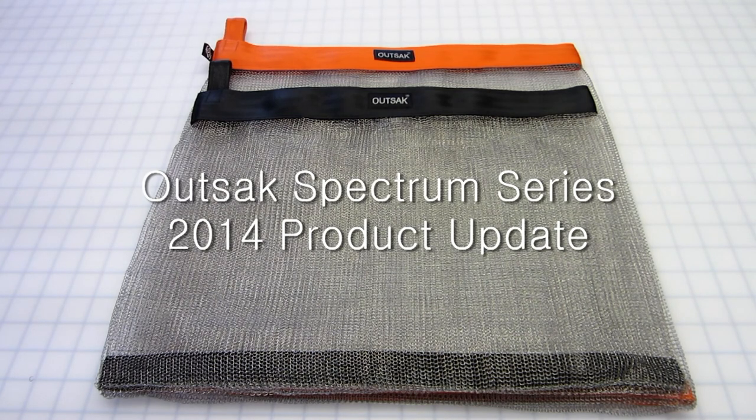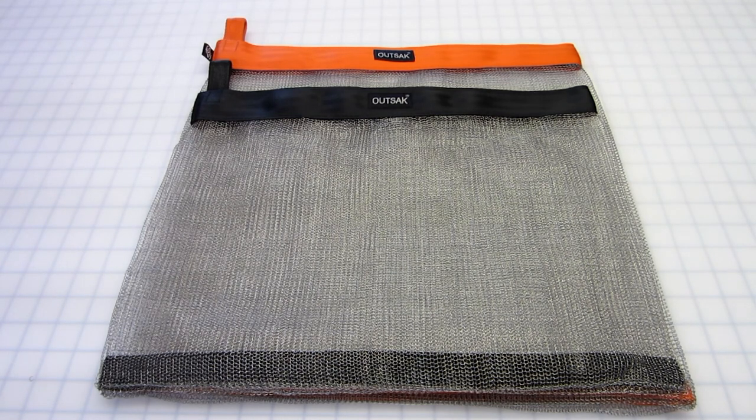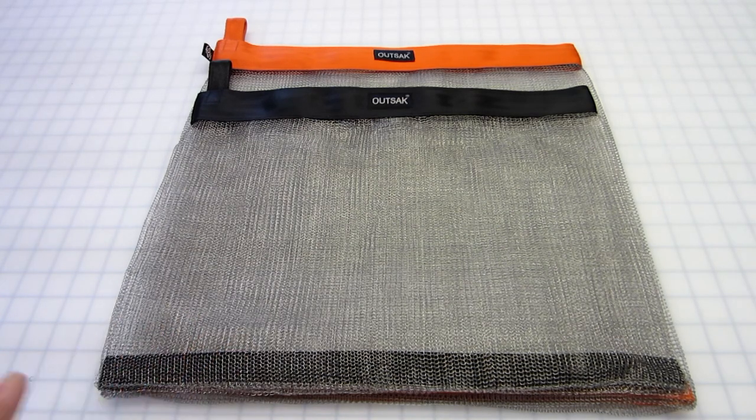Hi, Simple Outdoor Solutions. We wanted to give you a little update on the changes that we made to the Spectrum Series bags. For years they've always been 18 inches wide, cut at a variety of lengths. What you see in front of you is an outside Spectrum Series small in black and a medium in orange.